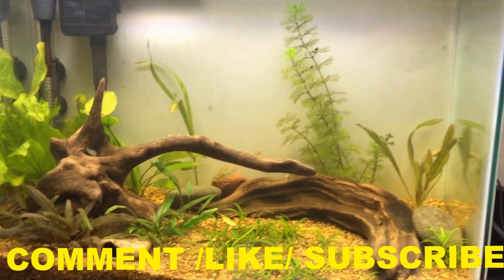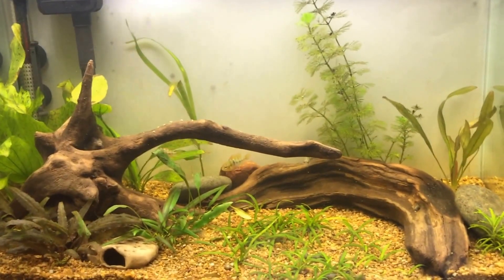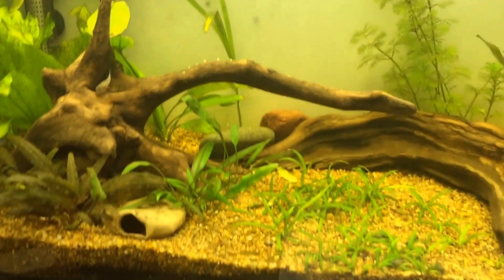Hey, what's happening YouTube, how's it going everybody. Just wanted to give you a peek at my office tank. I spend so much time here that I decided to set up a tank in my office using one of my LED 5050 ribbon lights, just to see if I can do a planted tank and get that experiment to work.